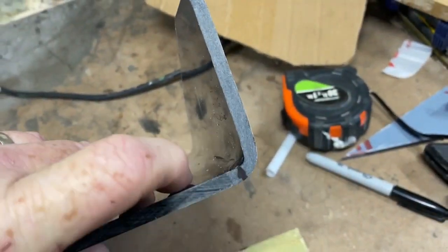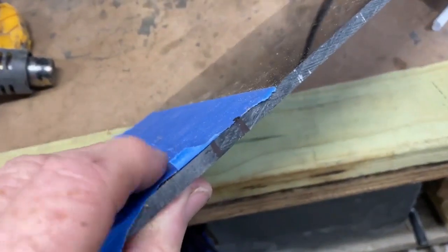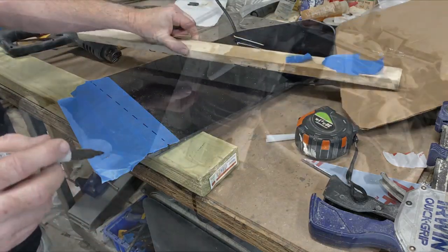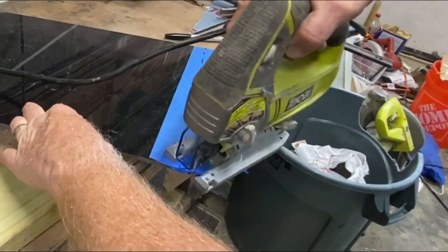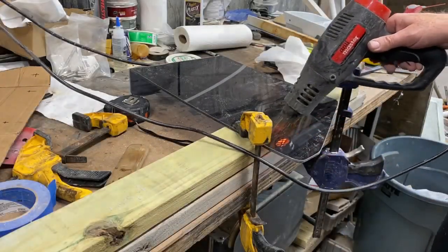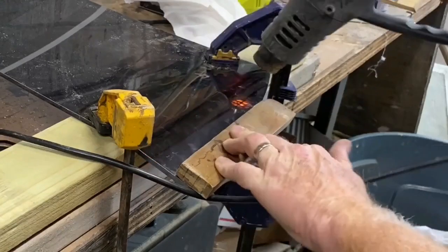I noticed the bend was not perfectly accurate to where I wanted it. I lost, when I calculated on both sides, probably three-quarters of an inch. So on one side I put some painter's tape, re-laid out where I had to cut and fold, and trimmed off about three-quarters of an inch from that side. I found that out because I held the Lexan up on the actual boat console and saw where it lined up. Test fitting is very important. I reset it up — this is the second side.